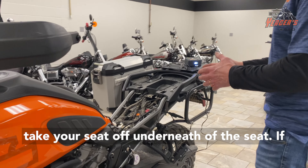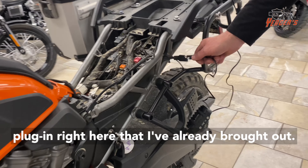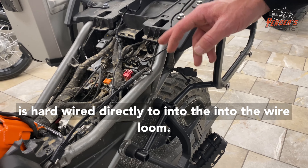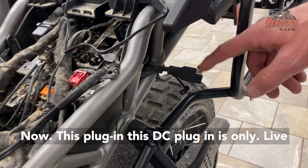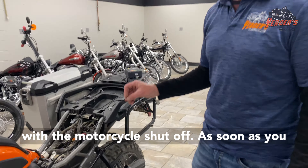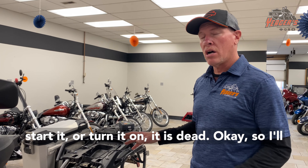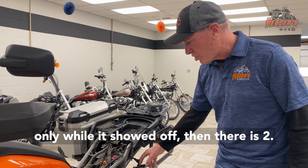Take your seat off. Underneath the seat, if you're not aware of it, it has a battery tender plug-in right here that I've already brought out so I can access it — that is hardwired directly into the wire loom. Now this DC plug-in is only live with the motorcycle shut off. As soon as you start it or turn it on, it is dead. So it is live only while it's shut off.